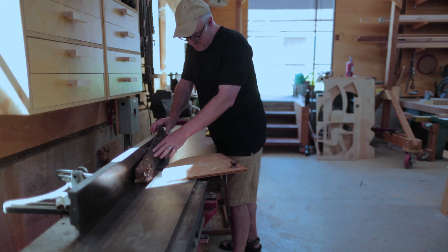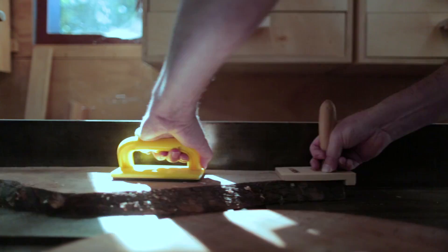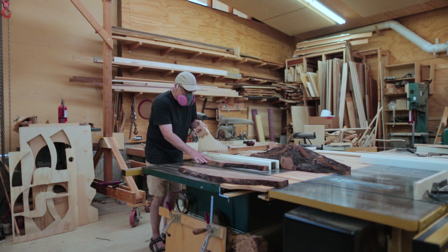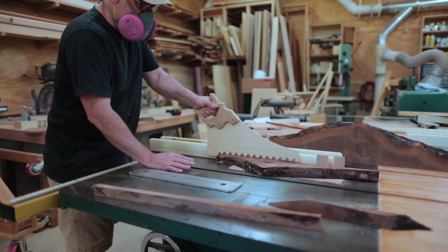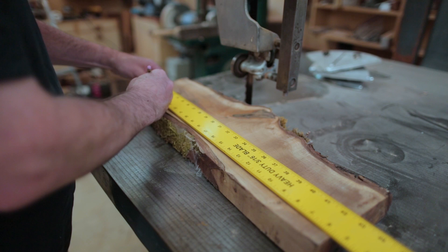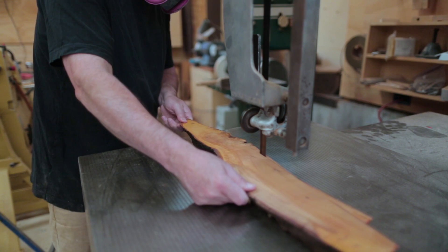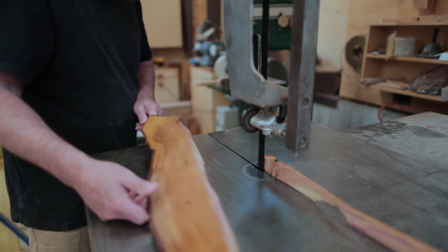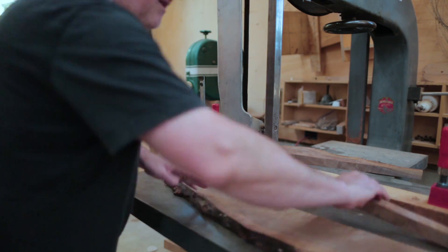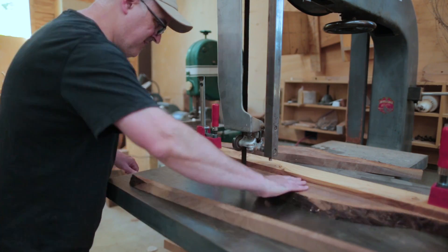I started by getting a flat face and a flat edge so I could run those through the table saw somewhat safely. I ran a few through the table saw but some were getting really tough to push through — I think there was just a lot of stress in the wood. So I moved over to the bandsaw to cut the initial strips, as the bandsaw doesn't care so much about stress in the wood. There's not a whole lot of blade for it to pinch, so it's good for this kind of work. I could give myself an edge and then run it against a fence to get my strips.